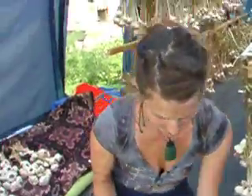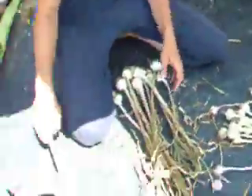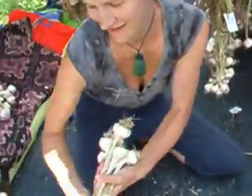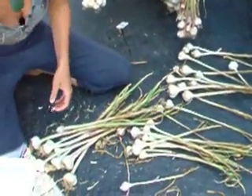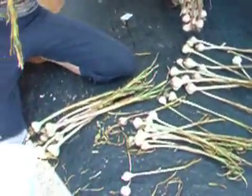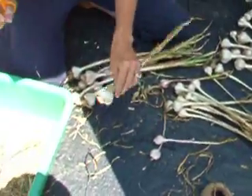Okay, so we're going to cut the string, and then we're going to get all the loose leaves and pick them off. We're going to use this as mulch later in the garden so it won't get wasted. Ouch — it just went into my thumb. These have been cleaned already, but we don't need all the roots so we can just cut them off.